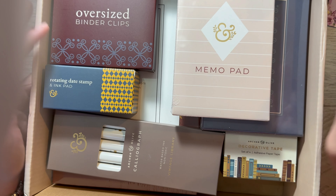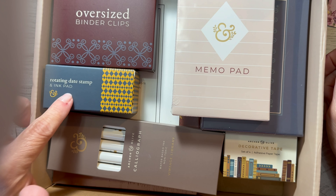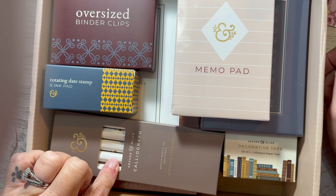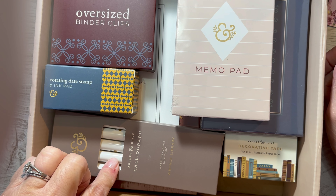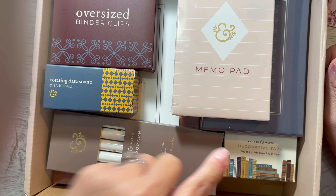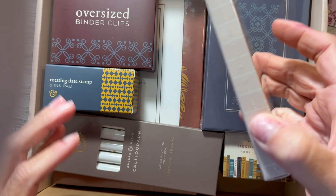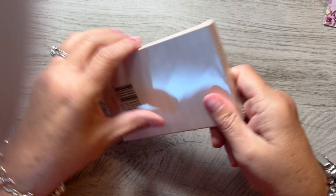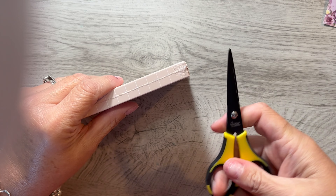I see a memo pad, binder clips, rotating date stamp and ink pad, vintage library markers, some decorative tape. So let's just go ahead and get started. I'm going to put this to the side and open one thing at a time. And I am going to be using my scissors.